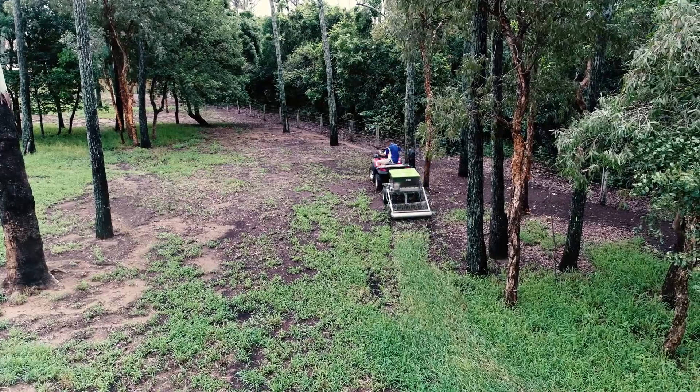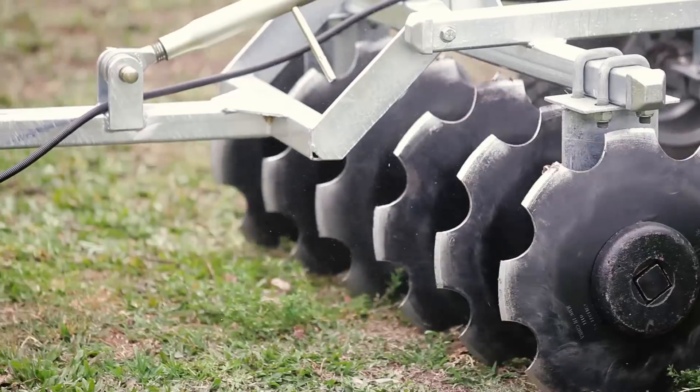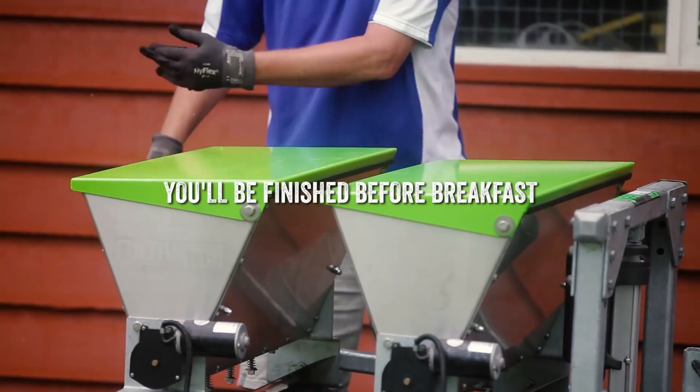That means one implement instead of six, and one pass instead of six passes. So, you'll be finished before breakfast.